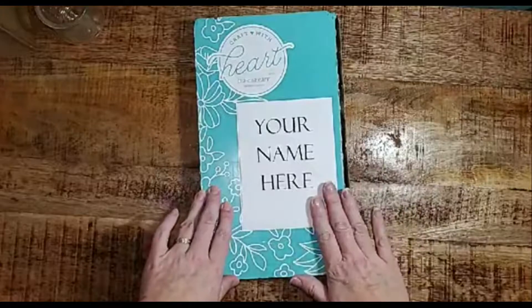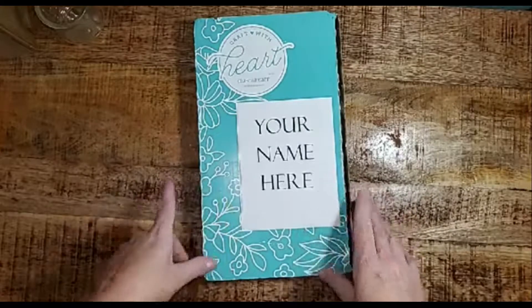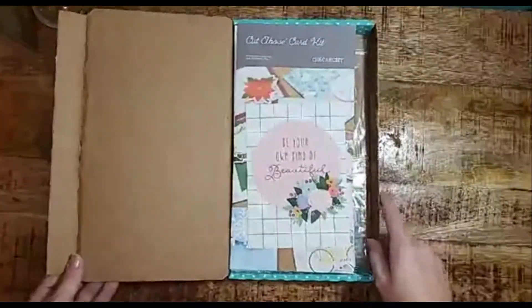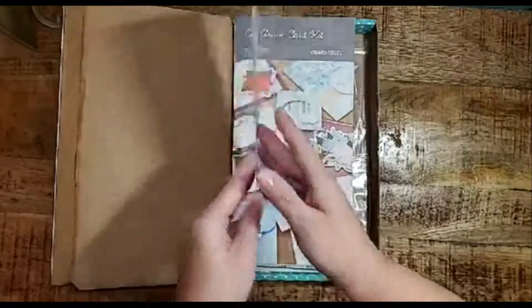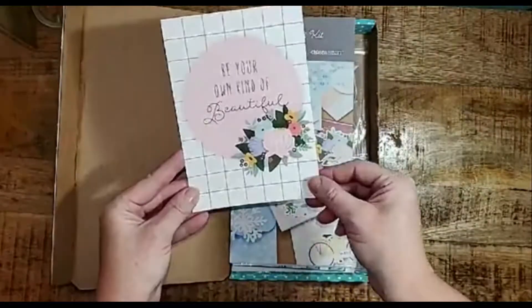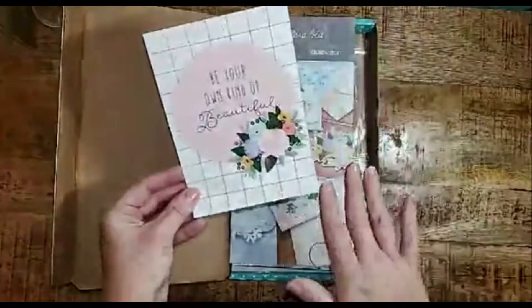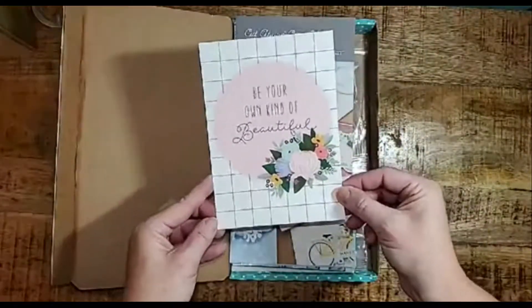Everything you need is included in the box to make your very own cards. When you first open the box, you will find a lovely welcome note from Jeanette Linton, our CEO and founder of Close to My Heart. This is a wonderful little sentiment that you can keep, frame, or give away to a friend. I love that these come with each one of our Craft with Heart subscription boxes.